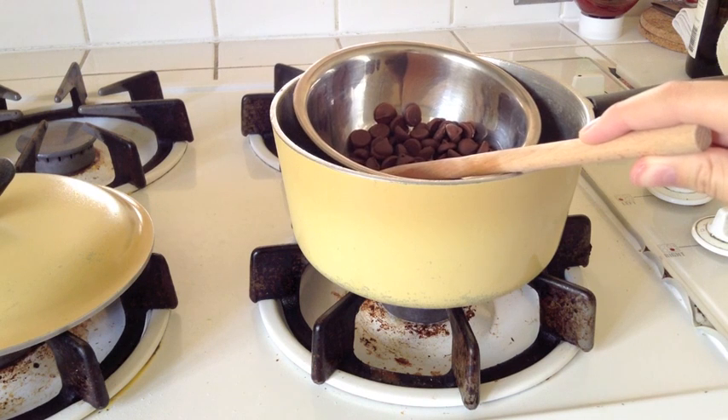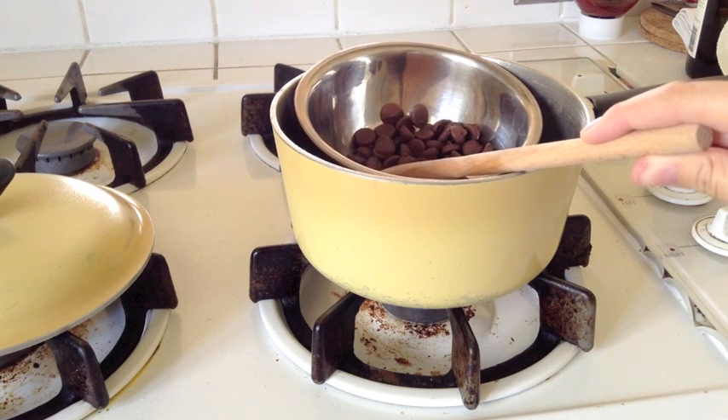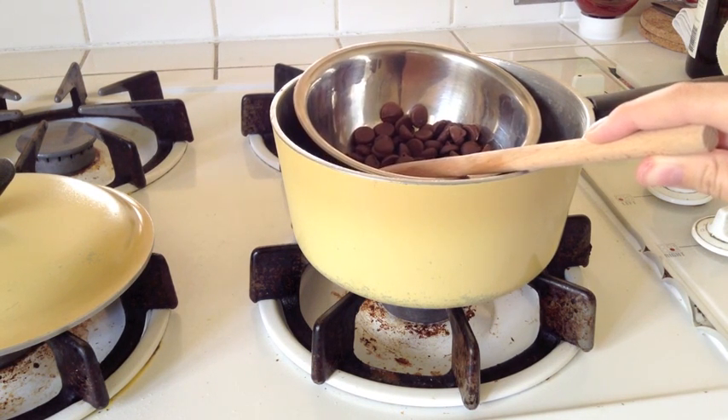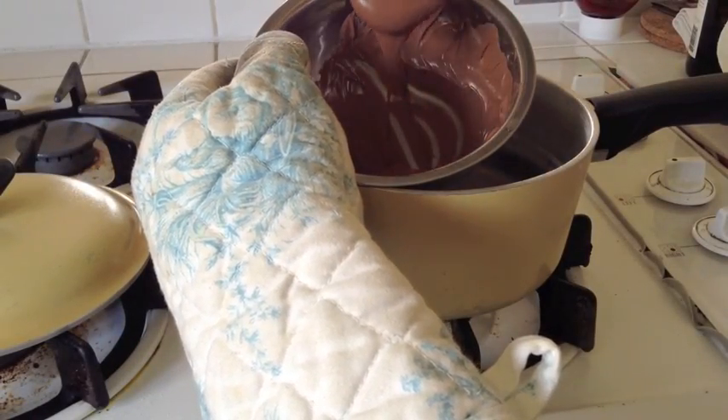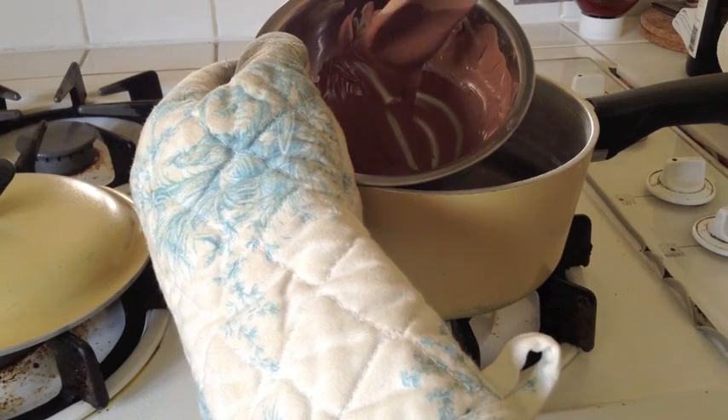So what you're going to do is put your metal bowl in the pot, and you're going to keep stirring the chocolate chips until they melt. Once your chocolate is nice and melted like this, then we can move on to the next step.